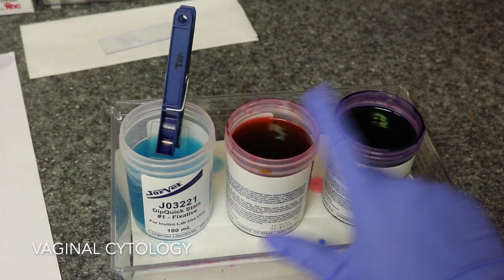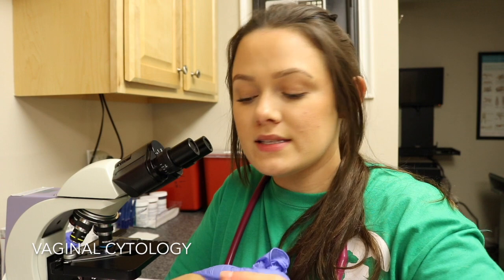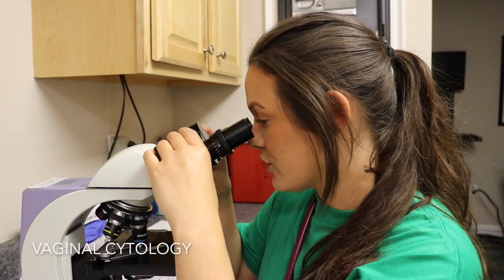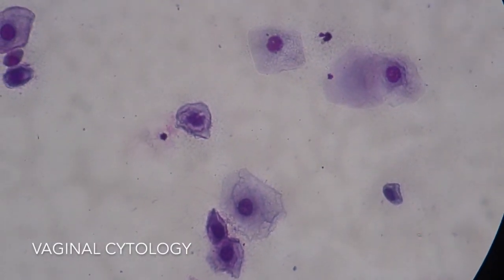I stain the slide doing 20 dips, 30, and then 40. When looking at these cells I'm looking at the size of the nucleus — cells are further categorized based on their size and degree of cornification. I'm looking to see how big the nucleus is compared to the cytoplasm. The bigger the nucleus, the further away from being in heat she is. Based on the degree of cornification, I would say she's in an estrus because the cells are predominantly non-cornified squamous epithelial cells, meaning she's not going to be going into heat anytime soon and is not an ideal candidate to be bred.